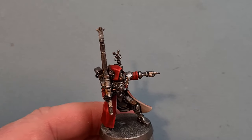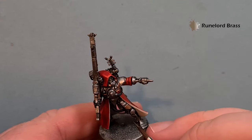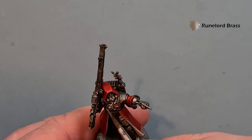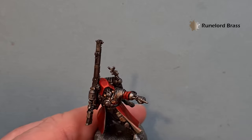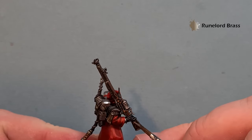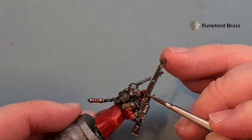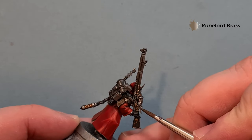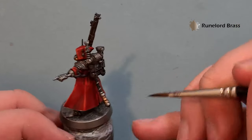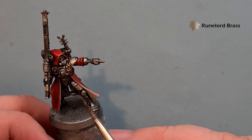To give the Balthasar Gold a little highlight we're going to take some Runelord Brass. It's very light but it just gives that little bit extra — we're looking for the top levels, the parts that are going to reflect the most light. It's not too much on the filigree parts, just pop a little bit on and when it dries it gives you the impression of a highlight. I also did what I think is a charging port for the backpack.